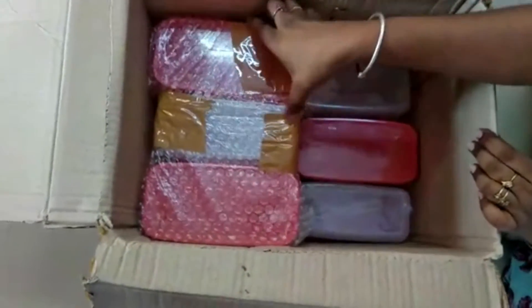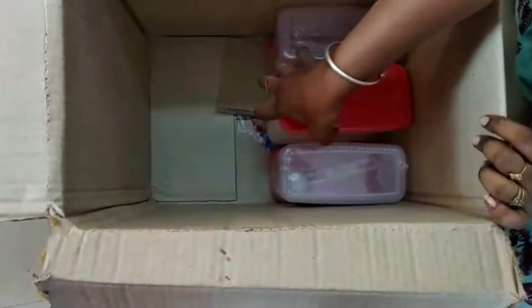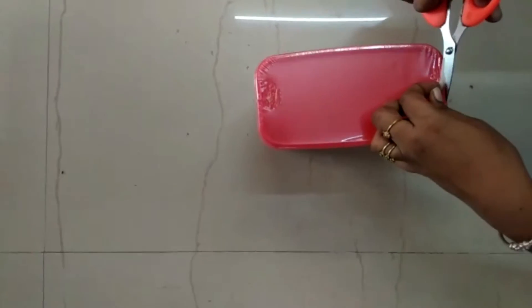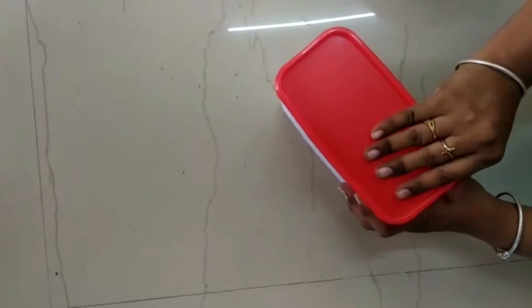This is a 1000 ml container. It arrived in one or two days — I ordered it in the afternoon and it arrived within one or two days.